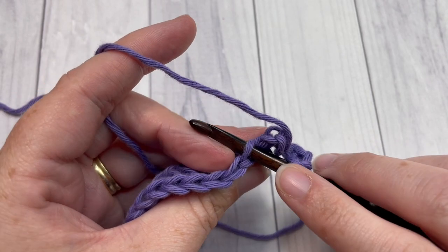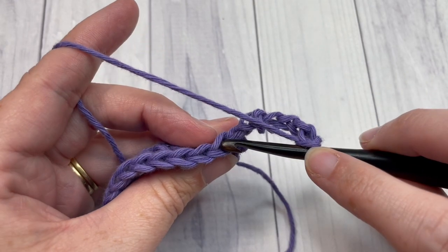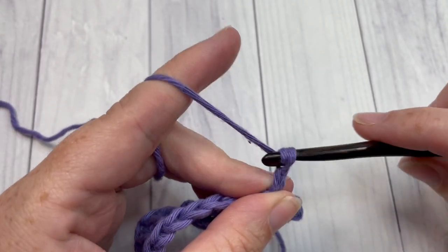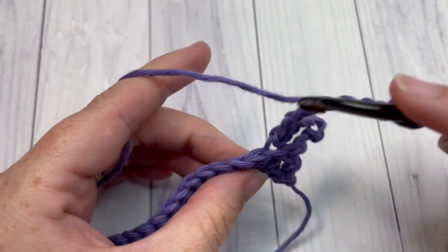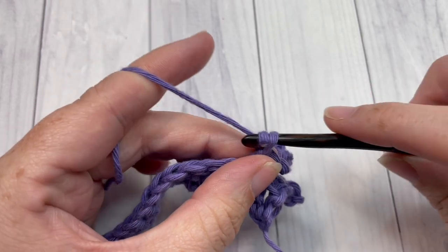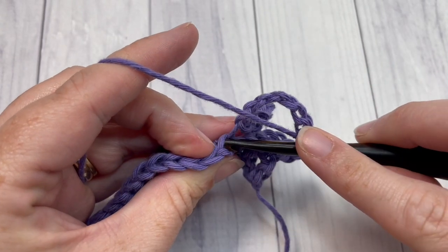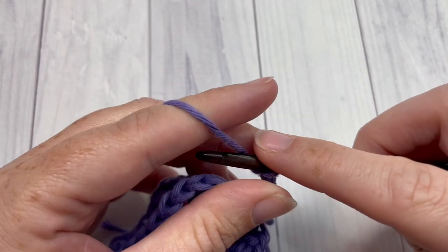That's the place where you're going to insert your hook — under that back bar only. So once you've chained seven, into the next stitch working in the back loop only, work one slip stitch. Then chain seven and slip stitch into the back loop only of the next stitch. Repeat that all the way across, ending with a slip stitch into the top of that starting chain three.